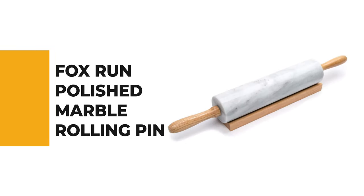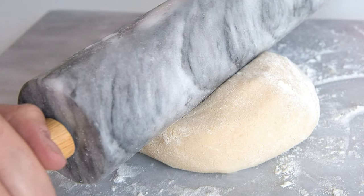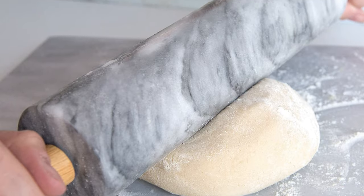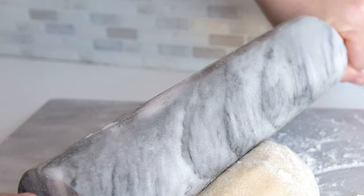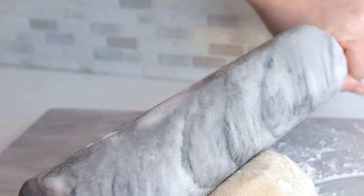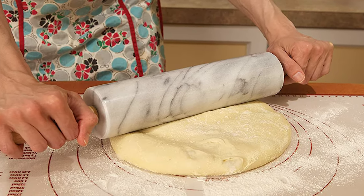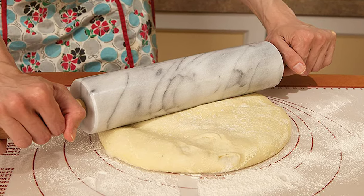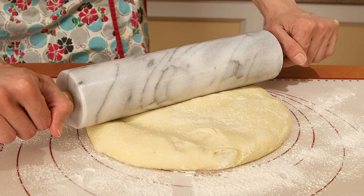Number 3: Fox Run Polished Marble Rolling Pin. Enjoy baking cookies or rolling out your own pizza dough with the family, then bring some ease to your baking with this white marble rolling pin. The rolling pin is 10 inches long, has nylon ball bearings for smooth rolling, wooden handles for easy grip, and a wooden base for rest. The marble helps keep the dough cool while rolling, and its natural non-stick properties keep the dough from clinging. Even the toughest doughs are flattened easily and effortlessly. Let the smoothness and heft of this rolling pin do the hard work for you.